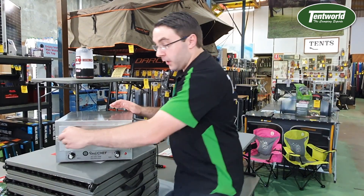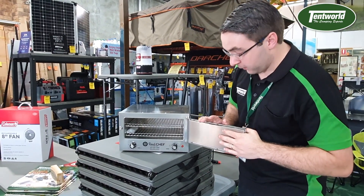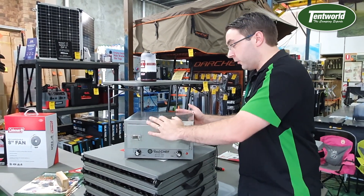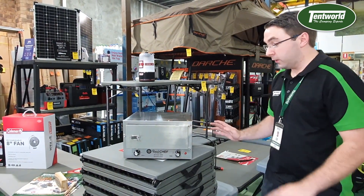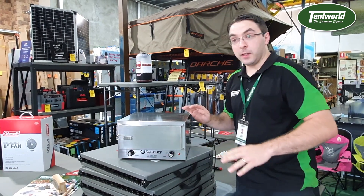It's fully insulated as well. Back to the nice little clip on the front there — you've got an insulated inner. So no matter where you touch on this, it'll be decently cool. Always go at it with caution obviously, but it will be completely fine.